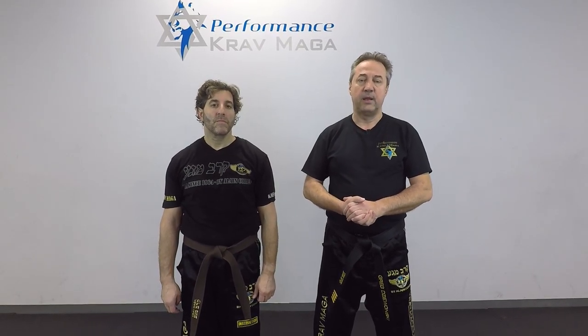Hello everyone, this is Greg Jowanski from Krav Maga Federation of America. Today I'm here with instructor Eugene with Performance Krav Maga of Turnersville, and we're going to show you how to defend against the choke from the back, but also with a push. Okay? Follow us.